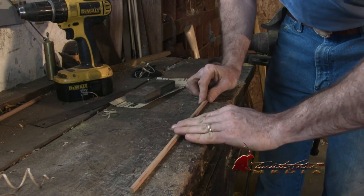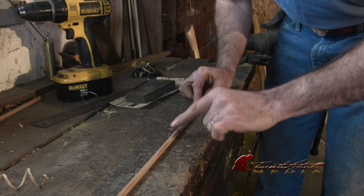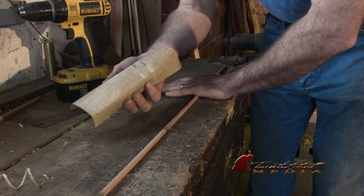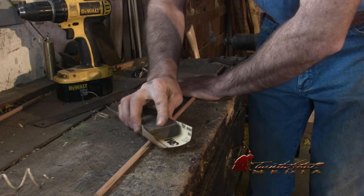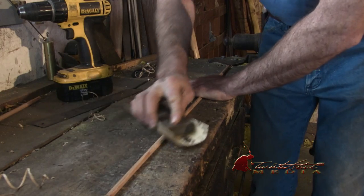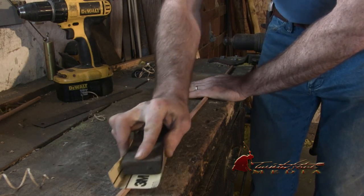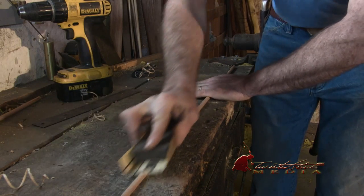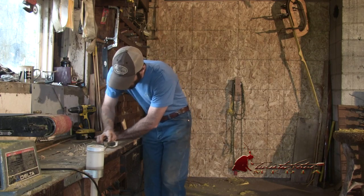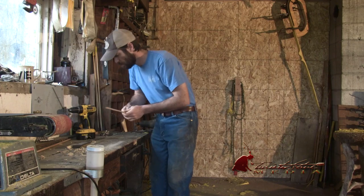Now I've got this all pretty smooth. Got a little bit of a bump right here where I started that last plane, so I'm just going to take a piece of sandpaper on a block and just roll the shaft and smooth that out. That feels pretty smooth.